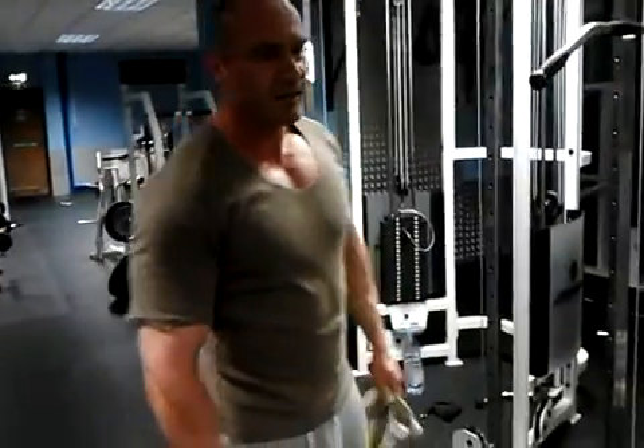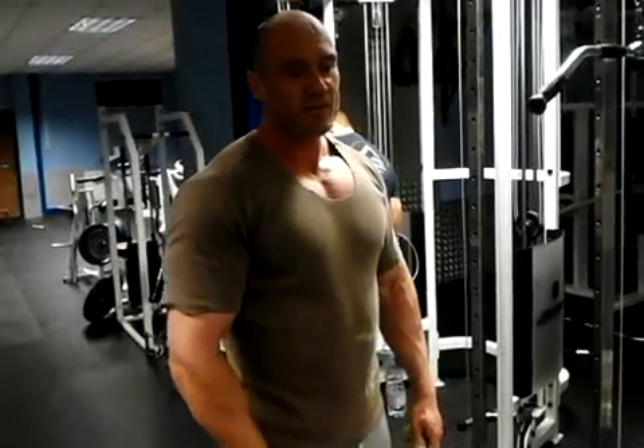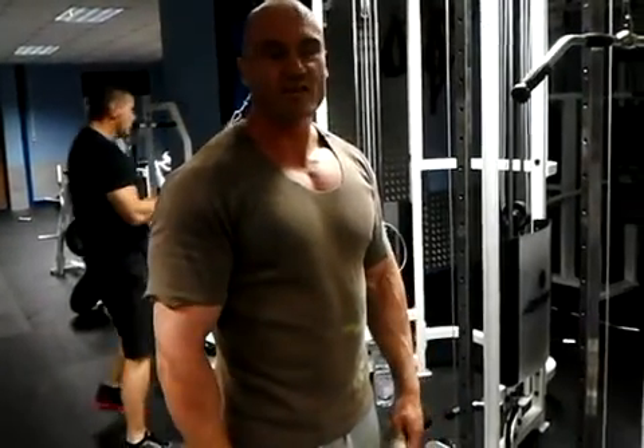We're doing a bit of a back circuit today, me and Anta, with emphasis on high volume, reasonable weight, high rep — just to demonstrate to you.